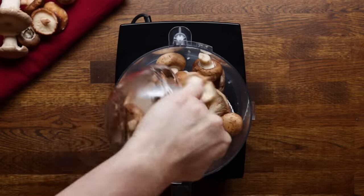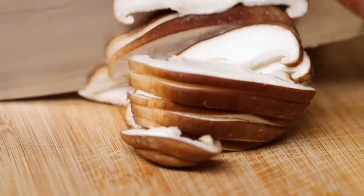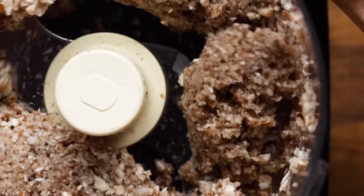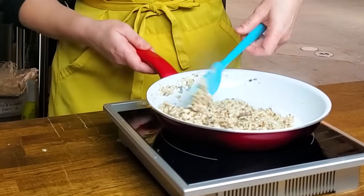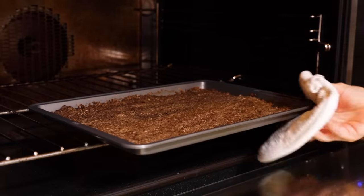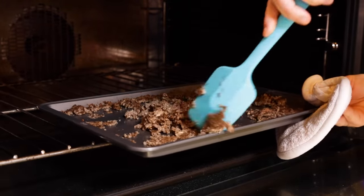Now this may be controversial, but we're using a food processor to finely dice our mushrooms. You could also do this by hand — it'll give you more control over how fine your dice is, but it will take twice as long. So we like to pulse ours in short bursts to make sure we don't turn our mushrooms into a paste. The next thing we want to do is remove all the moisture. We found it's easier to place them on a large baking sheet and cook them in the oven at 300 degrees Fahrenheit, stirring every 15 minutes until all moisture is completely gone — about 45 minutes. If we don't get the moisture out now, we'll end up with a soggy pastry and nobody wants that.